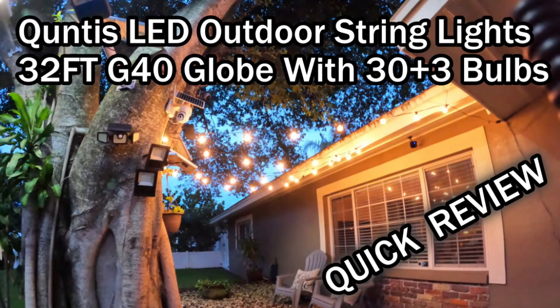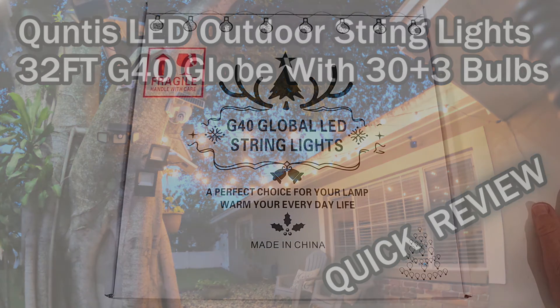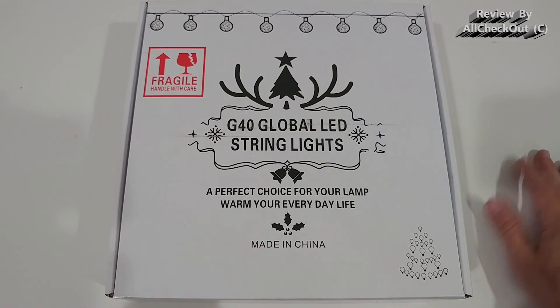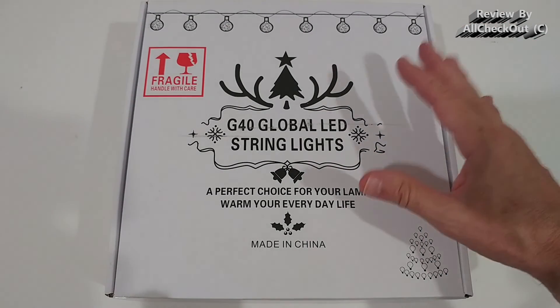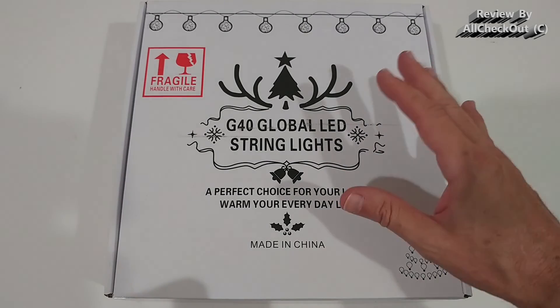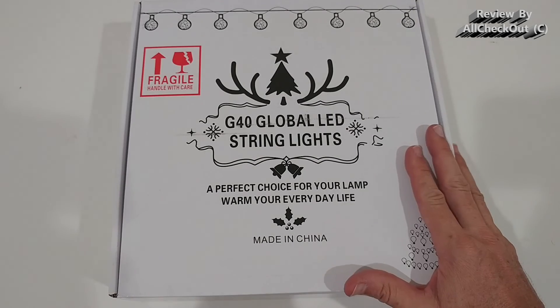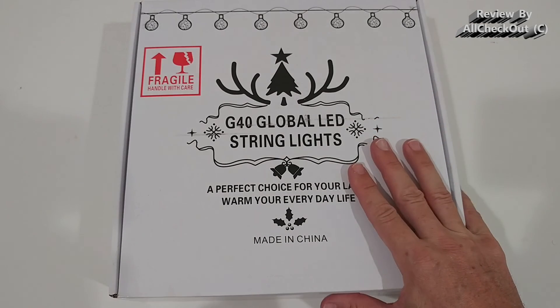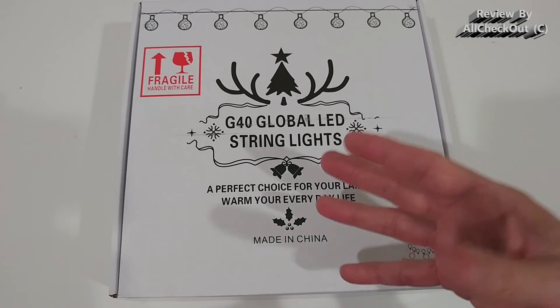Welcome to the unboxing and quick review of these LED outdoor string lights. They are waterproof IP65, 32 feet long, with G40 LED bulbs at a very low power consumption of 1 watt, which allows connecting up to 20 strings. We get 30 bulbs plus 3 spare bulbs. They are sunproof, rainproof, snowproof, and windproof.